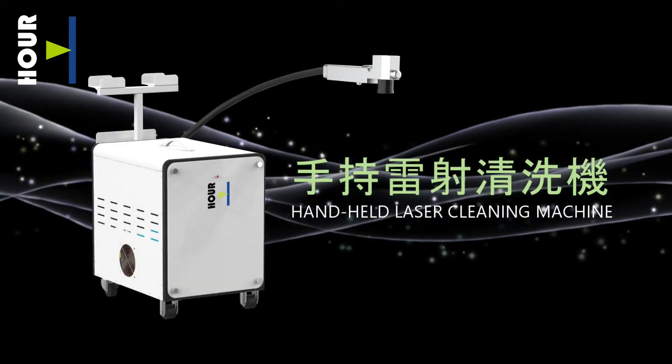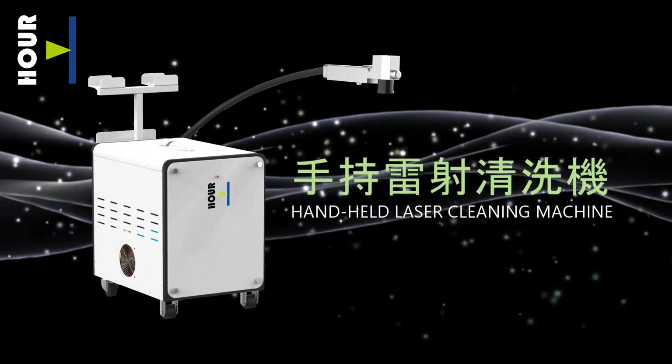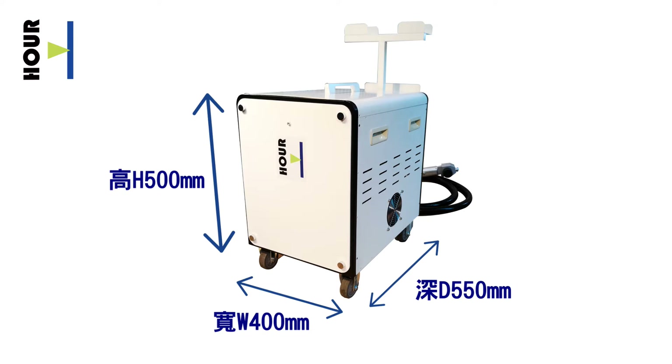Handheld laser cleaning machine. Dimensions: height 500mm, width 400mm, depth 550mm.